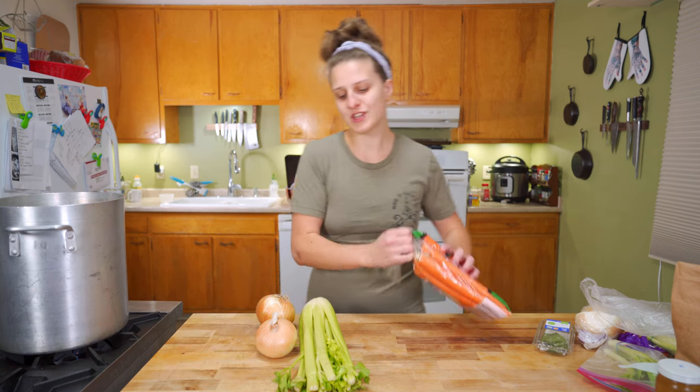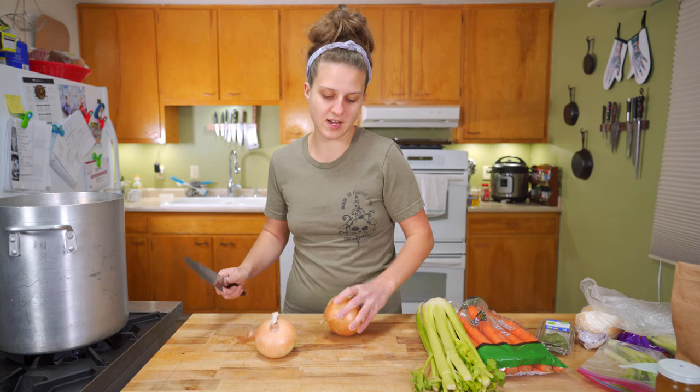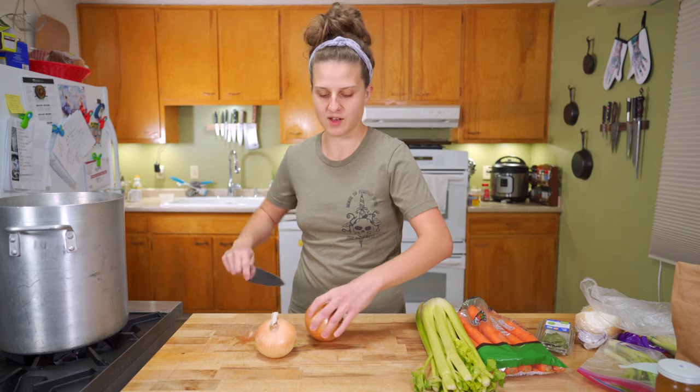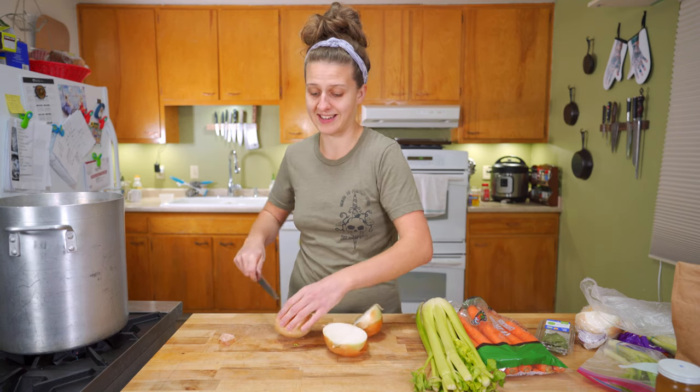Ratios: a pretty good ratio is about two parts onion to one part carrot and one part celery. But honestly, that doesn't always happen, and it's still okay.